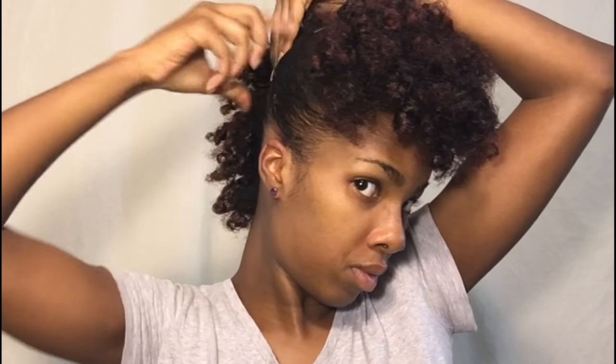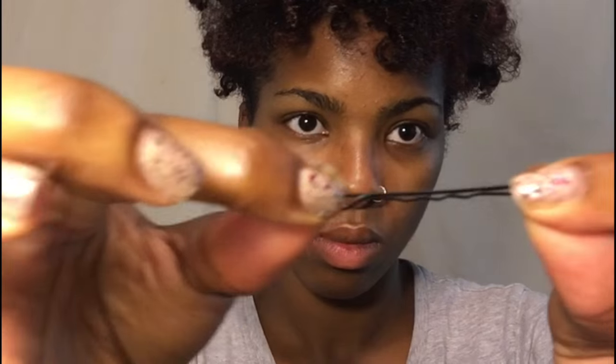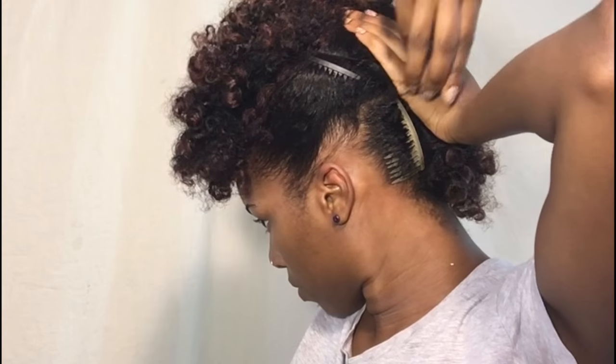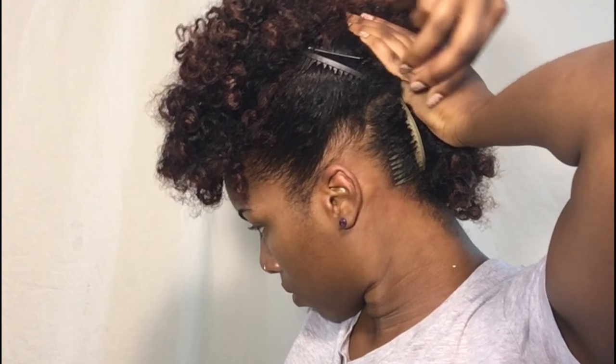Now me, I like more of a put-up look, so I want these sides pushed back some more. I'm going to take a few bobby pins and just push those sides up. And now you can see how my hair is up just that much more. Do the same thing to the other side — just a couple bobby pins, and I placed them right above the hair combs.